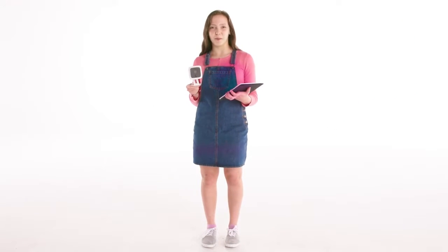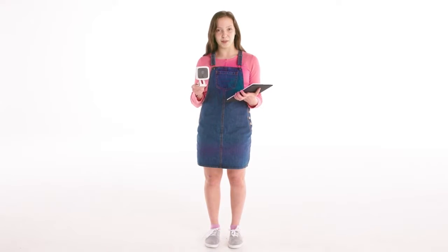Hi viewers, I'm Sam for Telstra Smart Home. Today I want to talk to you about a really simple DIY job for mounting a camera to a wall.